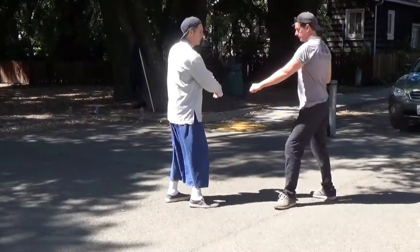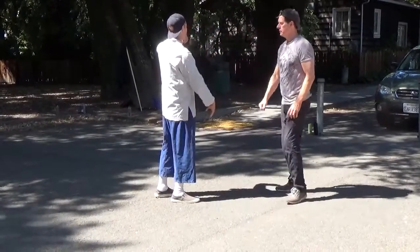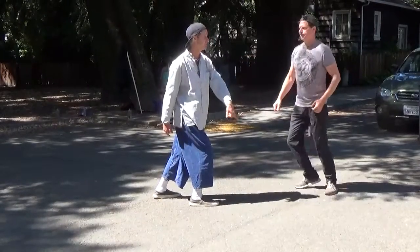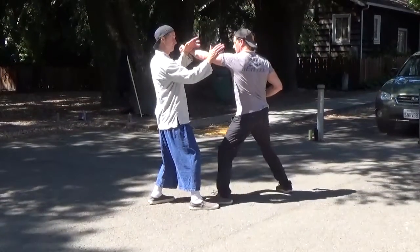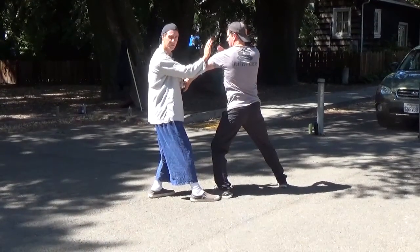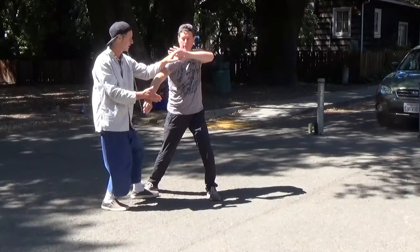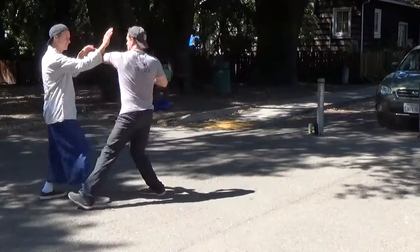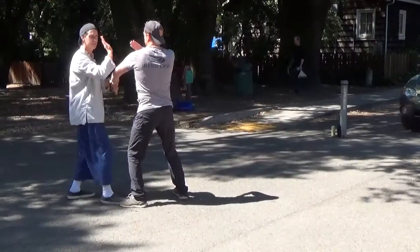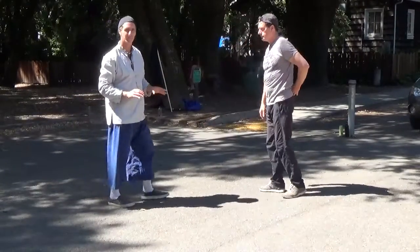For the punch, I'm in this position and he punches into this open space. So here's my repulse monkey. It's a little short for the punch but it works fine — if he punches again, you just repeat it. Notice you're kind of stepping off line to get away from his punches. These are going into the hands, so you want to keep the hands kind of up for the punch.